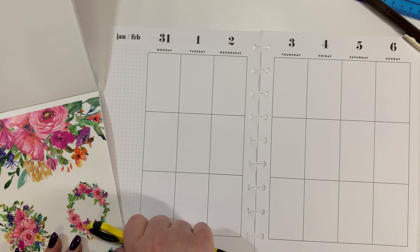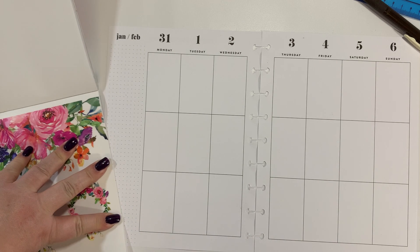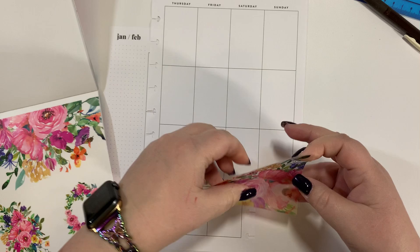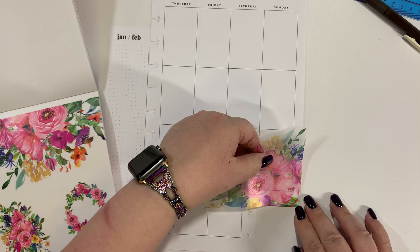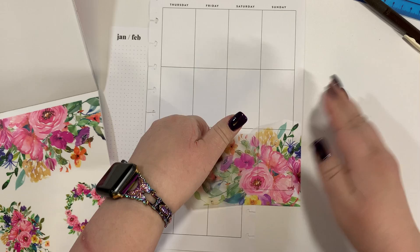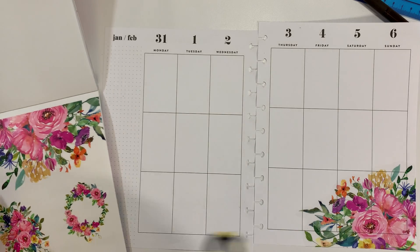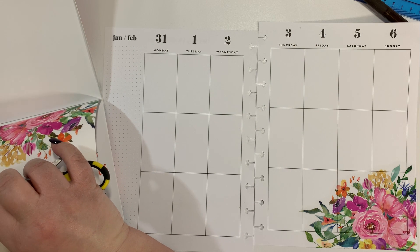Let's lift this up. She has such beautiful flowers. It's amazing. I'm going to put this on the bottom — and that just slides right across. That is so pretty. I'm going to use this one now.